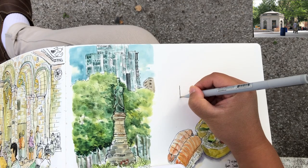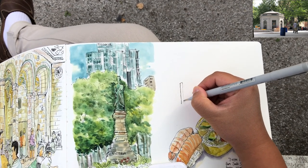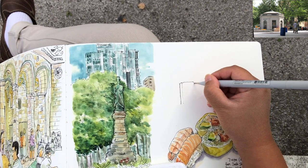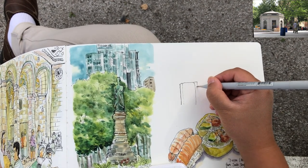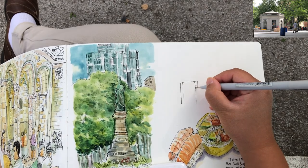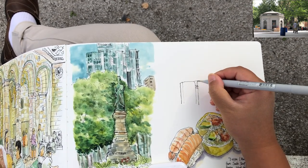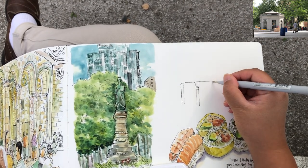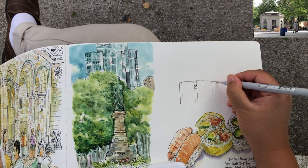Before I start putting ink line on paper, spend a minute or two to visualize the size and placement of the main subject matter. In this landscape it's actually very straightforward - it's this little roundhouse building. I wanted to put it around the middle, not in the very middle, because a lot of times if we put a main subject matter in the very middle, the image won't look that interesting. So it's actually a little bit on the left.